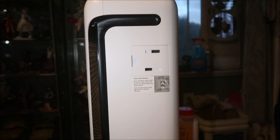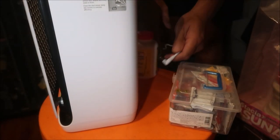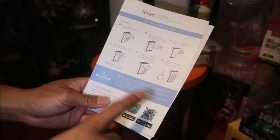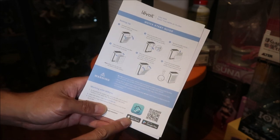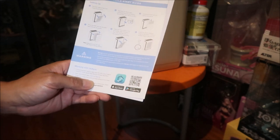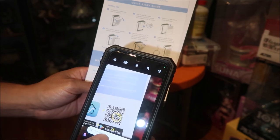Let me go fire this thing up and show how it works. I'm going to plug it into the outlet — there's a power connection in the back. Then on the quick start guide it shows how to download the app. There's an app for Apple phones and one for Android. I'll scan the QR code to get to the download.